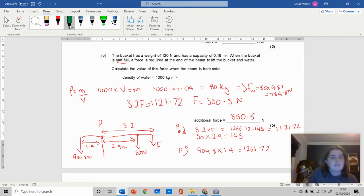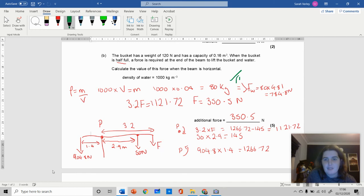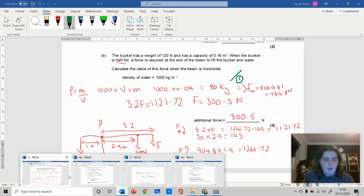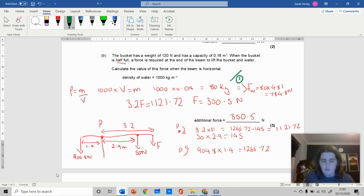Looking at the mark scheme: you get an error carried forward if you made a mistake with the 2.9 earlier. You get one mark for working out the mass of the water — so always put in the density formula and solve it. One mark for getting the total weight of the bucket, one mark for getting the total moment of the bucket, and one mark for actually working out the moment of the force.